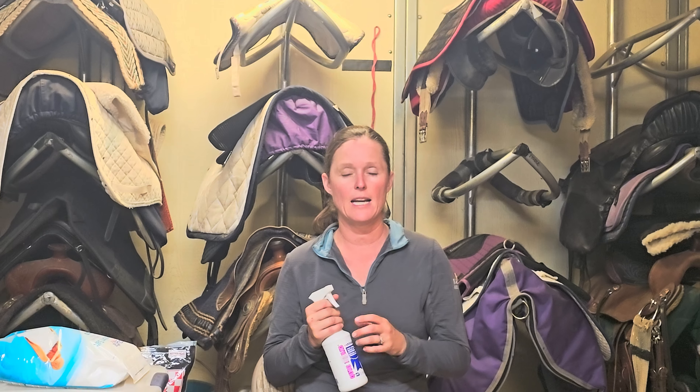When we're braiding, we want a little bit of traction so that the rubber band or the yarn stays in. And this is where the Quick Braid comes in. So when I'm making my plaits, I spray this stuff in and I can actually feel that it is tacky in my hand.